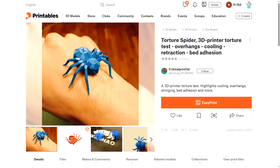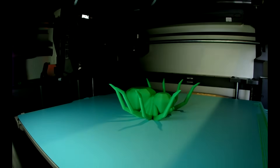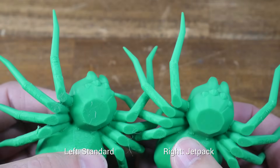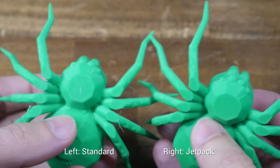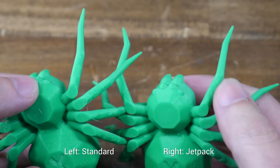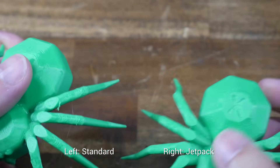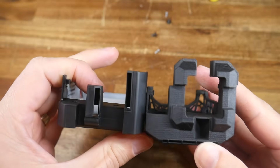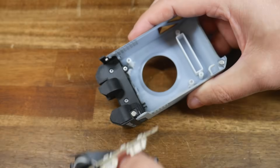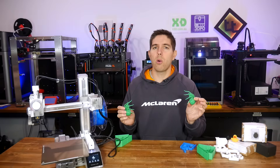Another cooling test — the torture spider by Critical Print 3D, printed at 200% scale. Looking at the side-by-side, there's perhaps a marginal improvement for the Jetpack version: the overhangs on the vertically pointing leg look a little cleaner, but the legs on the other side look pretty much the same. The overhangs on the abdomen look pretty much identical too. I think what's happening is that the ducts are different and maybe on paper that's an improvement, but ultimately there's still only one blower fan powering the part cooling, so performance improvements will be minimal at best.